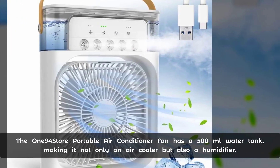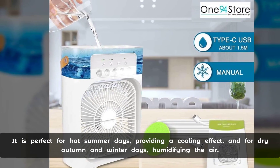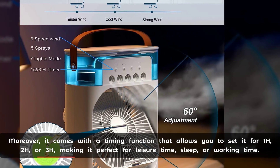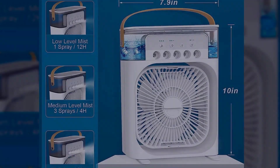The One94Store portable air conditioner fan has a 500 ml water tank, making it not only an air cooler but also a humidifier. It is perfect for hot summer days, providing a cooling effect, and for dry autumn and winter days, humidifying the air. Moreover, it comes with a timing function that allows you to set it for 1 hour, 2 hours, or 3 hours, making it perfect for leisure time, sleep, or working.